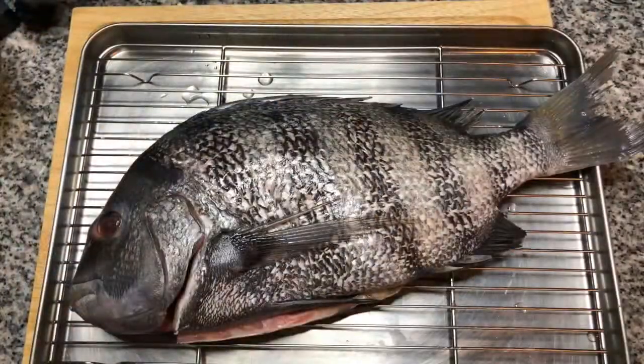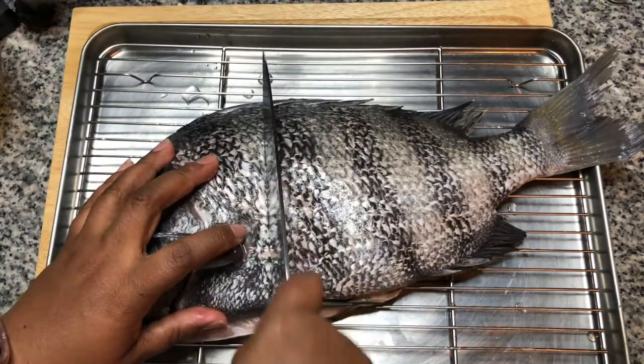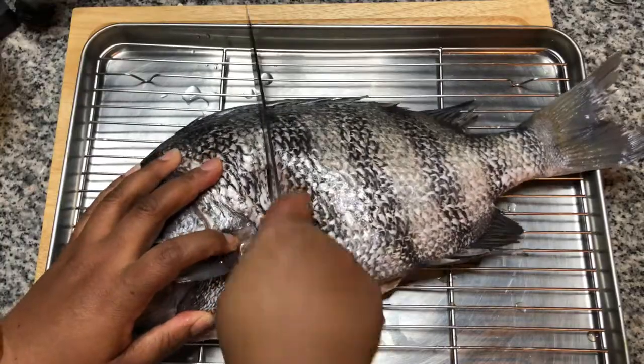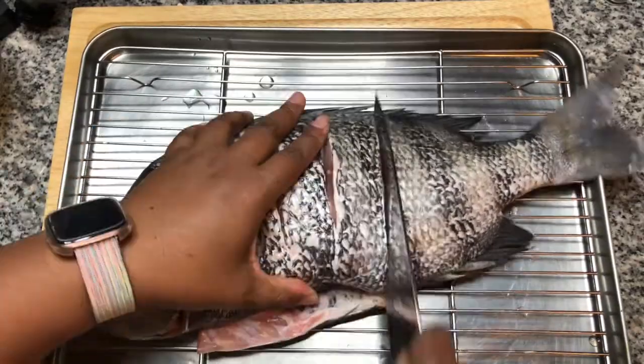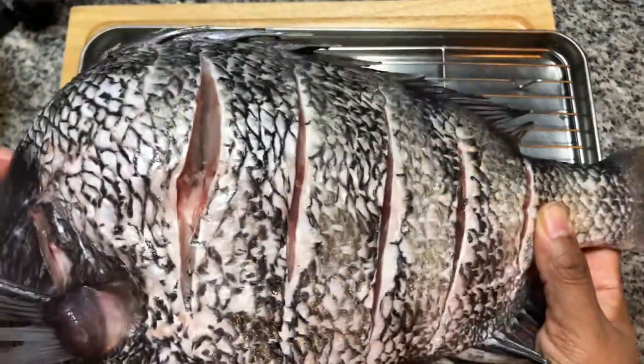I have a three and a half pound sheepshead fish that's been scaled and gutted. We're going to put some cuts down the side of the fish — just cut until you feel the bone. Try and space the cuts about an inch apart.